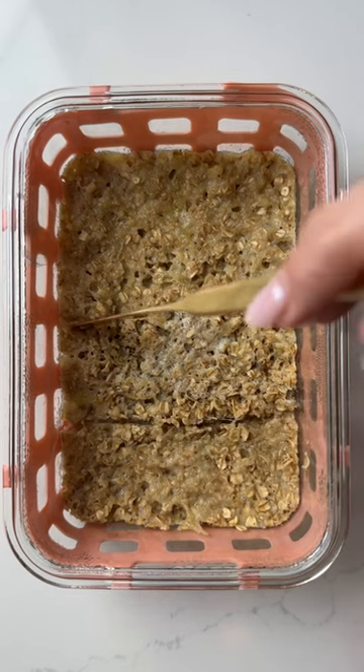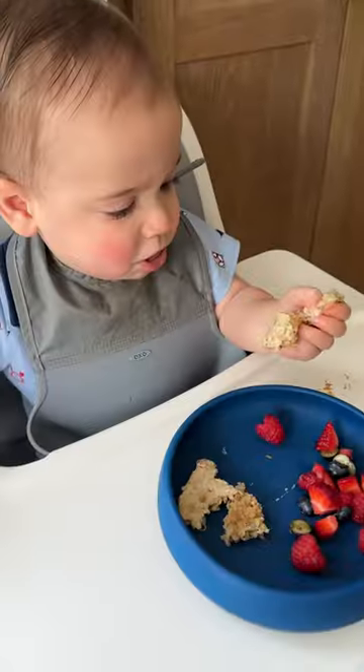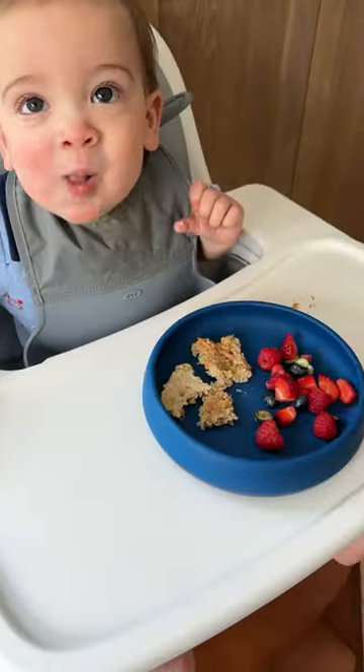These oatmeal fingers are way less messy than serving up regular oatmeal, really easy for baby to pick up, and the texture seems to be more appealing. My 11-month-old absolutely loves these, as does my three-year-old. I hope your kiddos love them too!